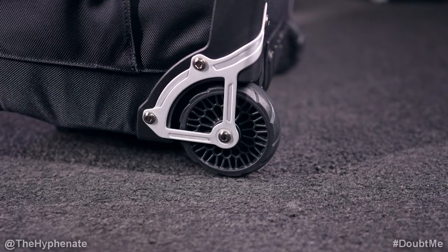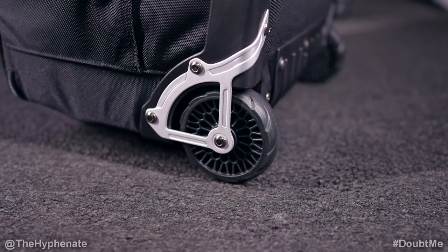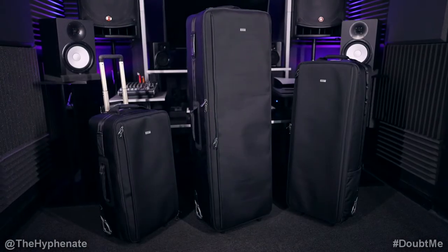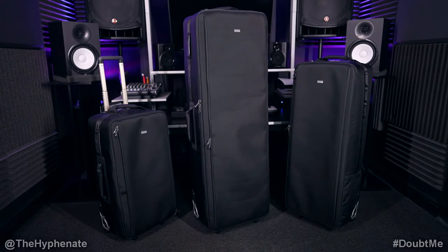All the Manager Series 2 rolling cases feature large shock absorbing wheels that are durable, smooth, and long lasting. A really awesome thing about these cases is that some parts are actually replaceable, such as the wheels or the skid rails. So if you have a lot of wear and tear and ever need to replace them, you can just order those parts separately.